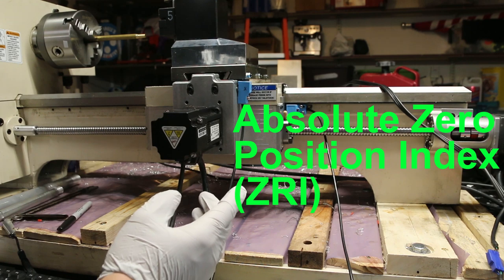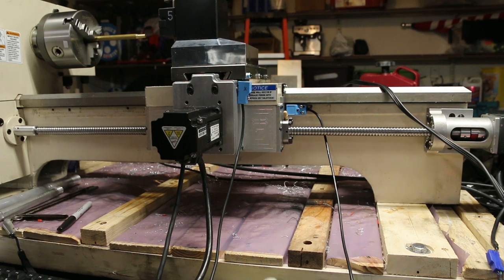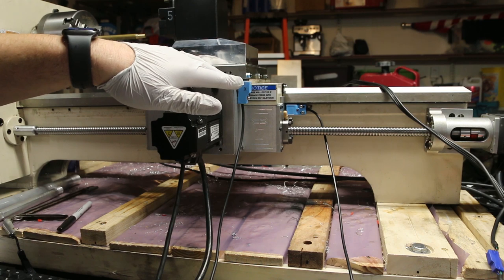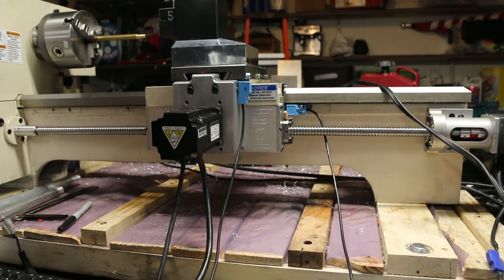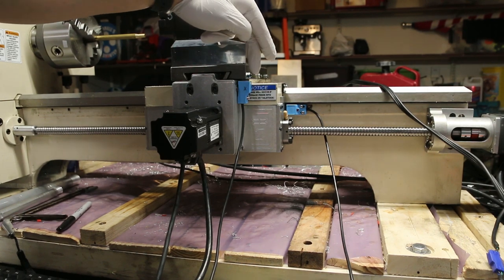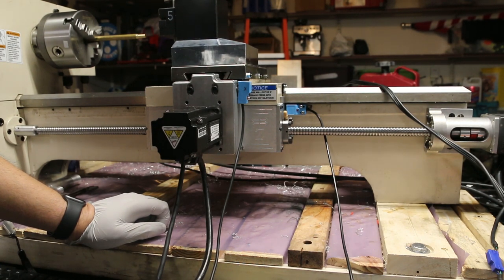Se llama el Zero Reference Index, o Reference Index también. En cuanto encuentre ese pulso, entonces para. Igual la eje Z. Esa es una manera de que tu homing esté mucho más exacto que nomás usando límites de carrera o sensores de proximidad o sensores mecánicos. Aunque sea mecánico, sería muy repetible porque llega al switch, se para, se pone en reversa, y anda esperando hasta que esa señal llegue del encoder. Entonces es mucho más repetible.